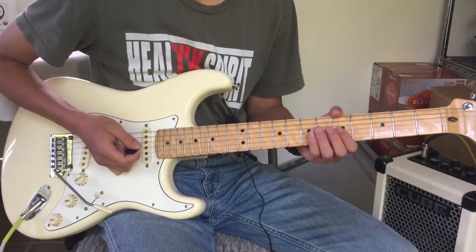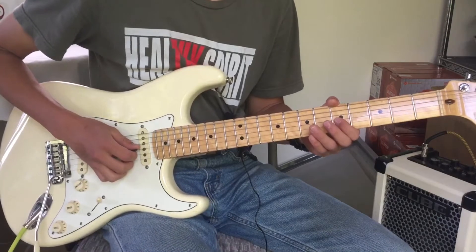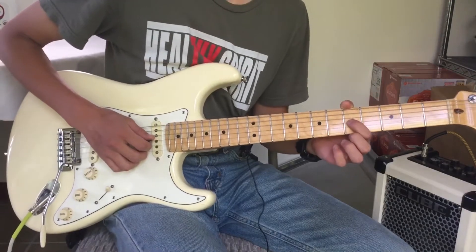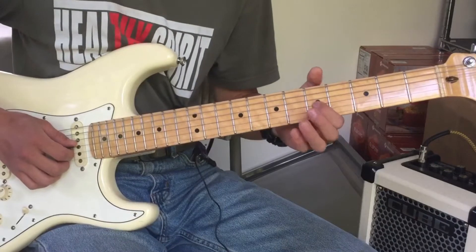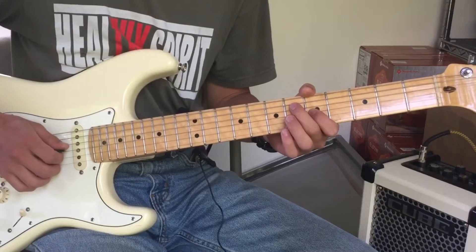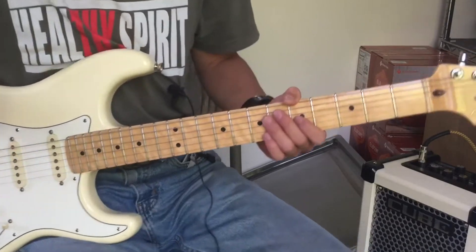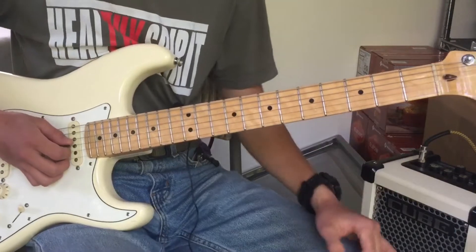The first one I want to talk about is vibrato. Vibrato, in all essence, is you changing the pitch of a note very little, but in time. For example, if I play this note here, which is a C, that's just a C note. But if I add vibrato, it would sound like this.